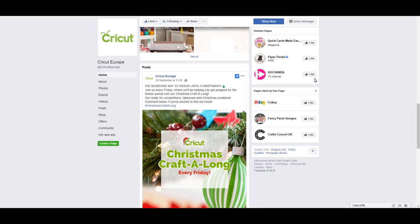Hi my lovelies, I hope you're all well. Cricut have announced their Christmas Craft-Along, which is going to be every Friday. It's being run by Cricut Europe, because I haven't seen anything on the official Cricut site. It's your chance to win some amazing prizes every single week, and every week will have a theme. This week's theme is tags.